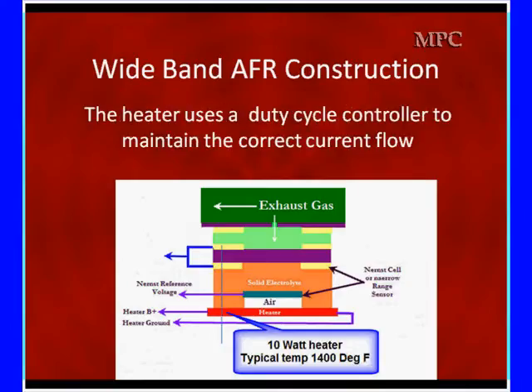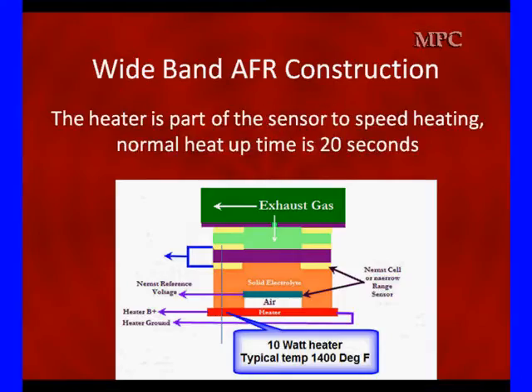It's going to use a duty cycle controller to maintain the correct current flow for the temperature. You can't actually measure the temperature of the element inside the O2 sensor — the shell temperature is connected to exhaust temperature more than to the element temperature. If you can't maintain 0.45 volts, go look at the heater current. If it's maxed out or you don't have good current flow, something's wrong. Use your low-amp probe to do that testing. This heater speeds up the heating process on the newer sensors in use today.